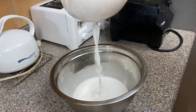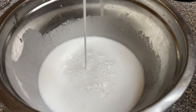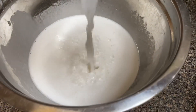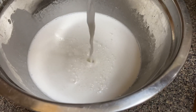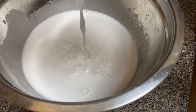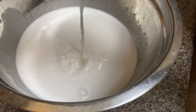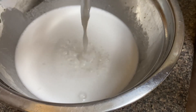And there we have it — certified organic coconut milk. We're gonna use this to make oil down, and we can use it to make many other recipes too.